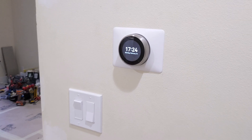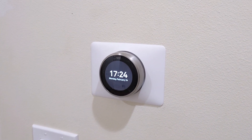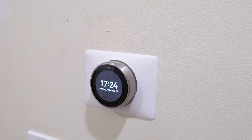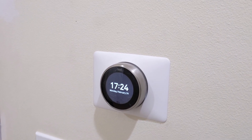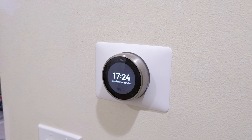Good afternoon YouTube. I wanted to take a quick moment to discuss the whole home dehumidifier that I just completed the install on. It's an Ultra Air 98-pint system and I've connected it to a Nest thermostat to allow it to control the humidity.